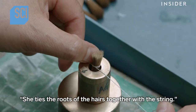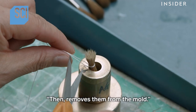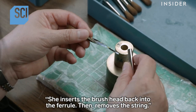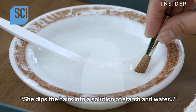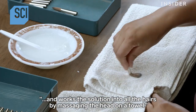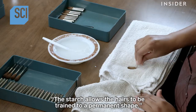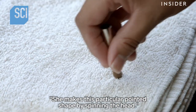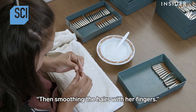She ties the roots of the hairs together with string, then removes them from the mold. She inserts the brush head back into the ferrule, then removes the string. She dips the hairs into a solution of starch and water and works the solution into all the hairs by massaging the head on a towel. The starch allows the hairs to be trained to a permanent shape. She makes this particular pointed shape by spinning the head and smoothing the hairs with her fingers.